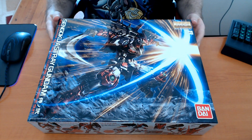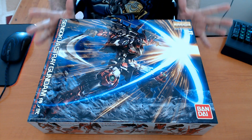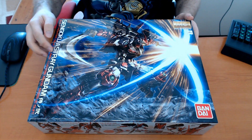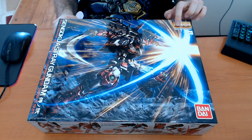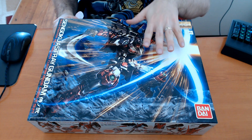Hello and welcome back, my name is Lazer and today like I promised we're gonna start a build log. The first mod lot we're gonna build is the Sengoku Astray Gundam, which comes from the Build Fighters anime.